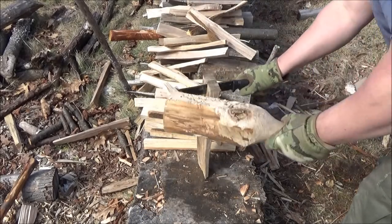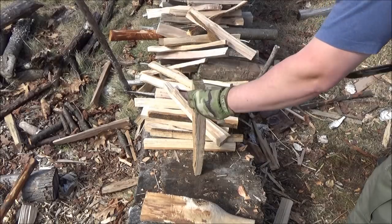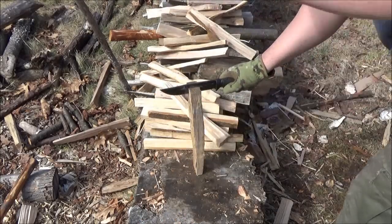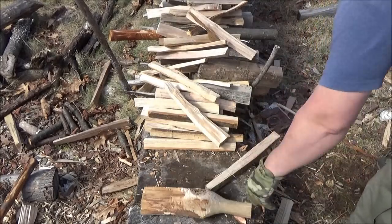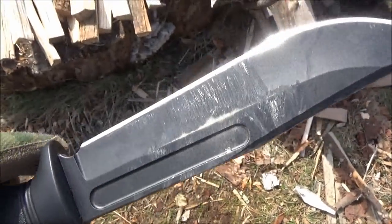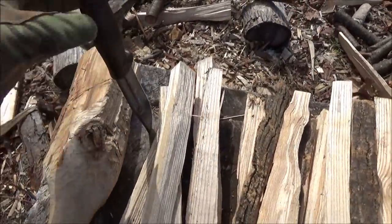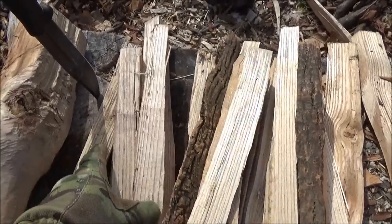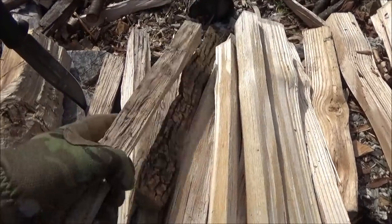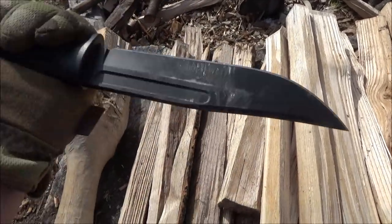I know there's going to be one or two people who own this knife and enjoy it and have used it, and they're going to be mad as if I'm personally attacking them — which is certainly not my intention. I'm not dissing on anyone who uses this knife and it works for them. There you see it made some quick work of making a little kindling from wood with a bunch of knots in it, and it did fine with the batoning.